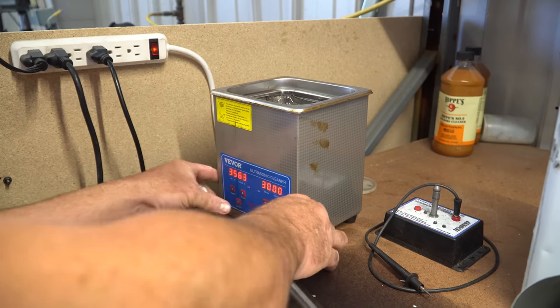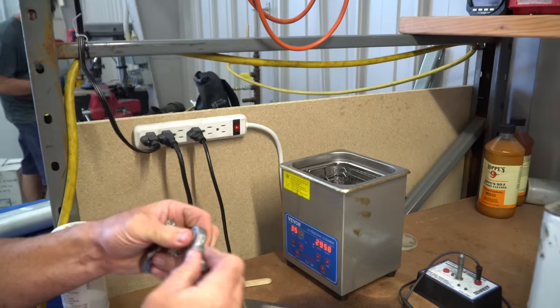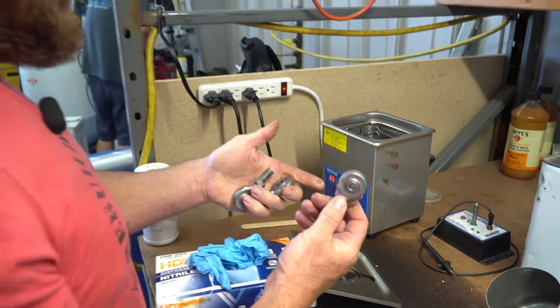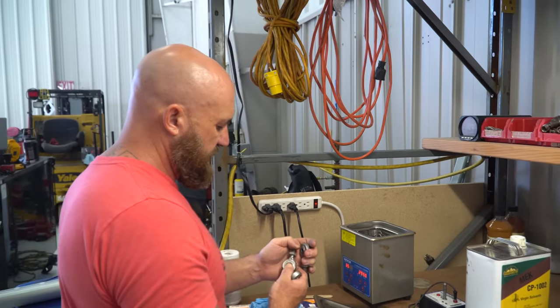We'll fire up the ultrasonic cleaner, drop these in, hopefully it gets inside there and cleans them up, and we'll be good to go.